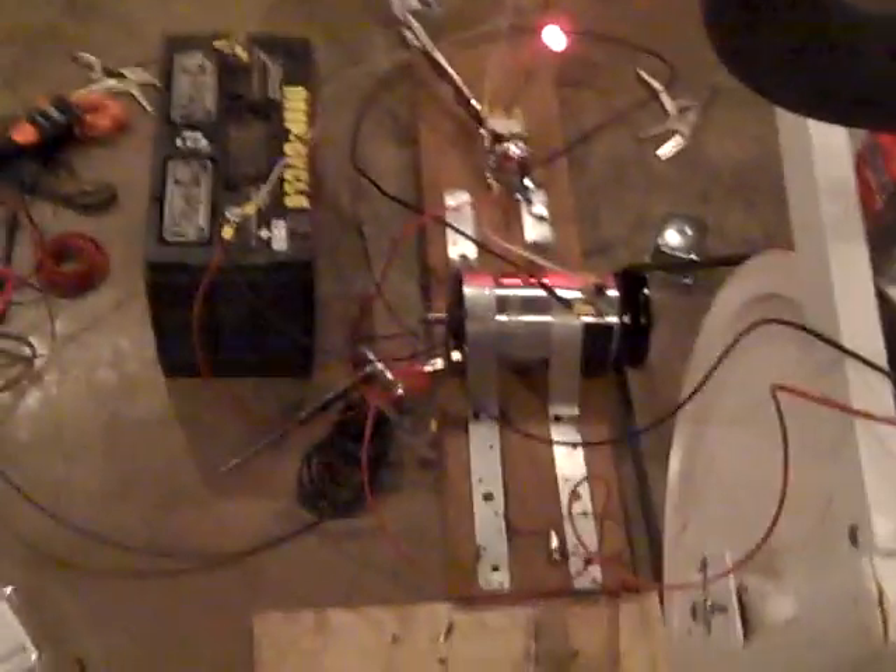I've got an inverter set up and I'm running things like fans and drills, just tinkering away. I also put a voltmeter on it as well, so you can see we're a little bit over 12 volts.